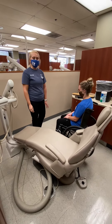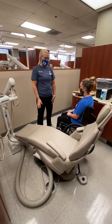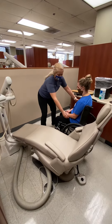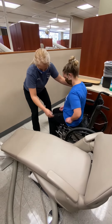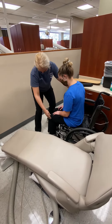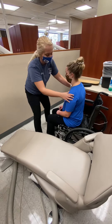We're going to do a pivot transfer from the wheelchair to the dental hygiene chair. First, you would have them come up in their chair a little bit and make sure they don't lean forward and over too far. Then you want to make sure their feet are out and they're fully on the ground and not crossed or anything like that.